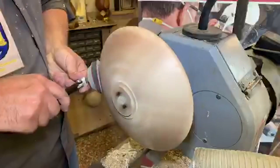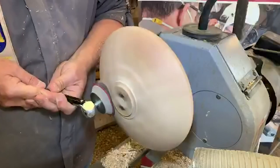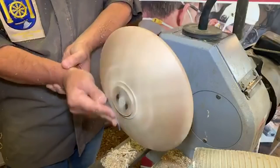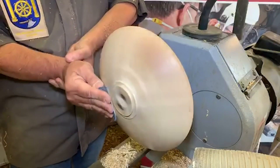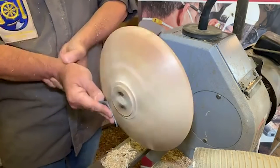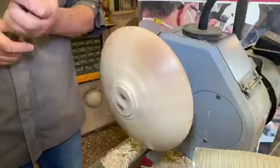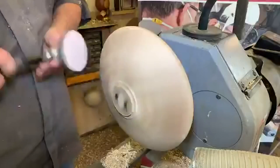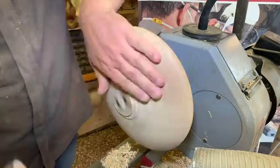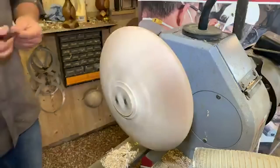240 by hand sanding, then 400 by hand, then 400 on the rotary sander, and we'll finish off with a little bit of 600 grit. Get the light touch.